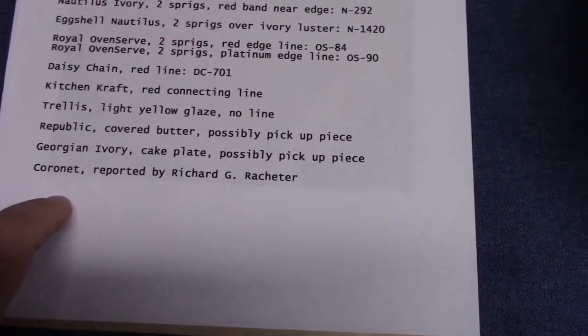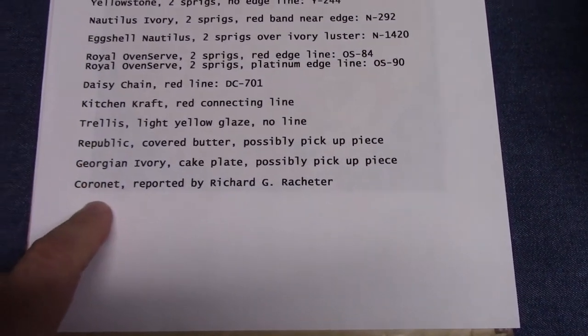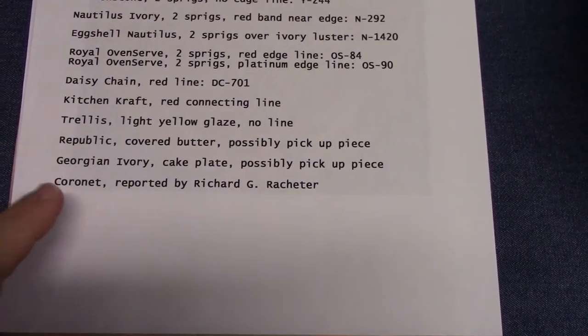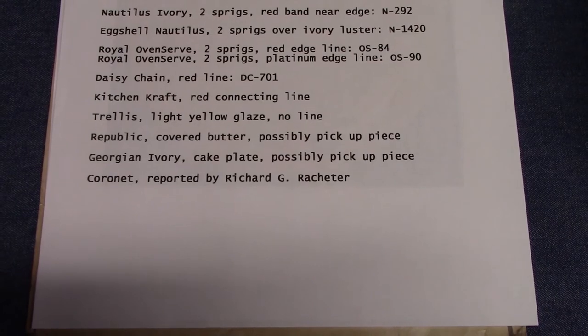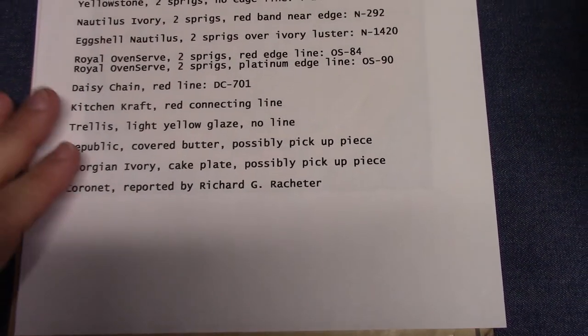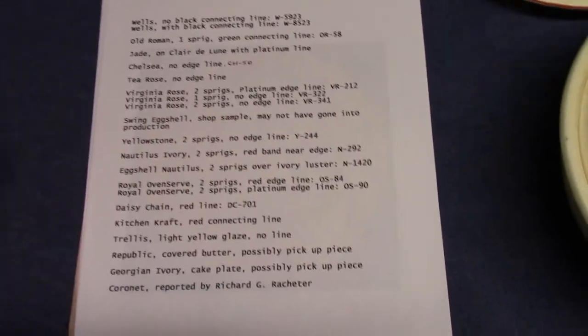And finally, Coronet. I put this here because in his book on Virginia Rose, Richard Ratcheter says that this treatment was used on Coronet, though I've never seen an example, but I did want to mention it. So this is not a complete list — you may find other shapes.